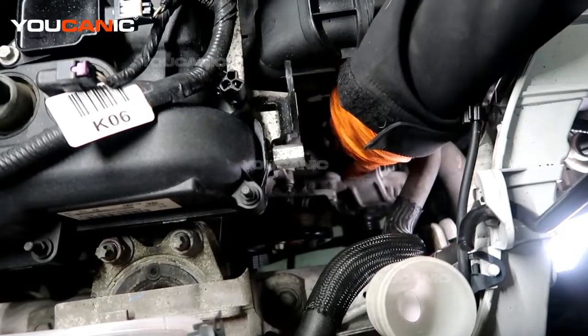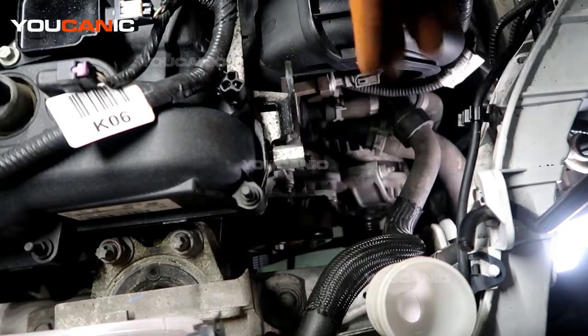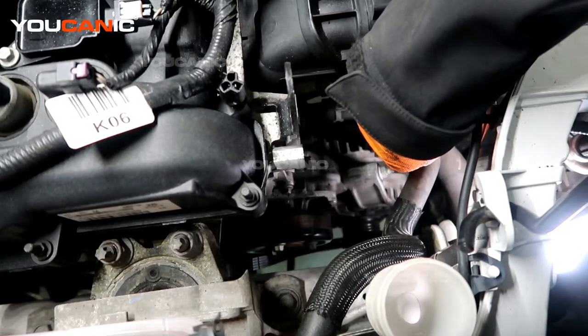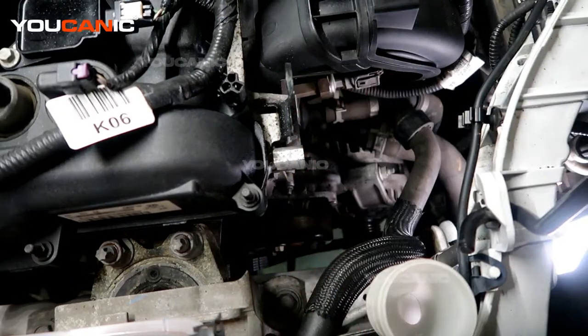The alternator has a bracket that is built into the casting of the alternator. We need to undo this nut here, and then we can back out this stud here so that it will just be able to move straight down and we don't have to fight it to get it around those holes.